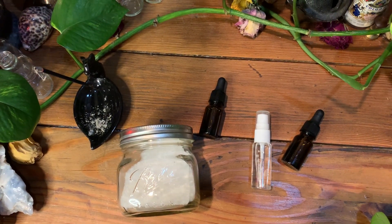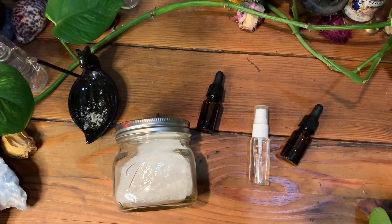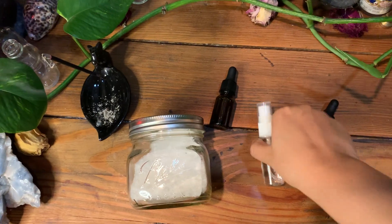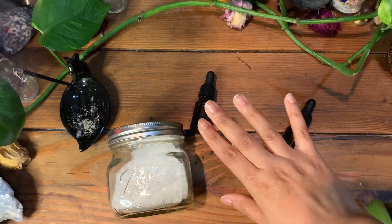Hello loves, welcome back to Te Aritana. Today we're going to be doing another Dollar Tree Spell video. This is going to be a No Bad Vibes room spray.